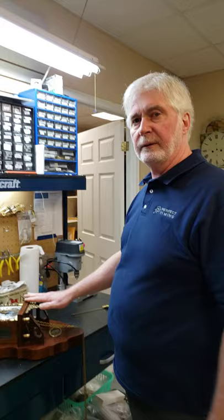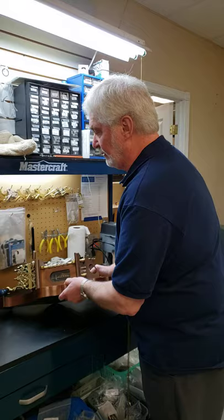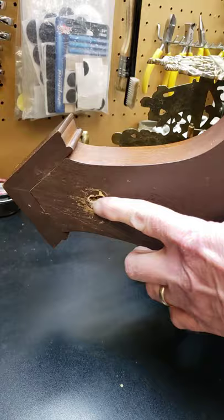As far as getting it ready to go up on the wall, the most important thing you're going to want to do is to make sure that you use a pan-head type of screw to hold the clock against the wall. It's got to be small enough to fit up into the hole at the back, and it also has to hold the clock flush to the wall.